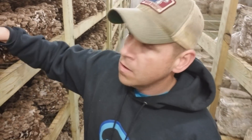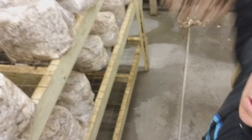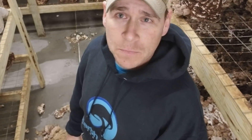Second, grab said shiitake block roughly. Third, throw it on the ground and destroy it in front of all the other mushrooms — and then all the other blocks will be afraid to contaminate. And there you go. Tried and true method to scare all the other blocks into not contaminating.